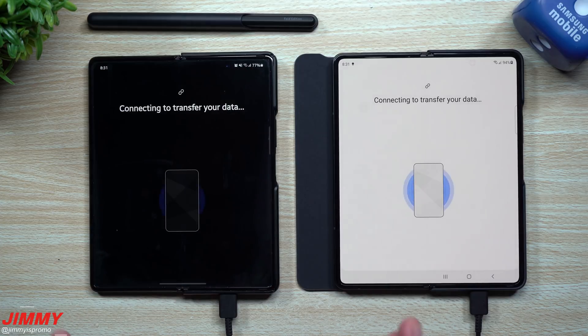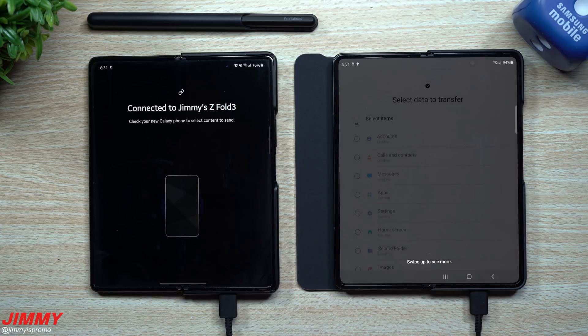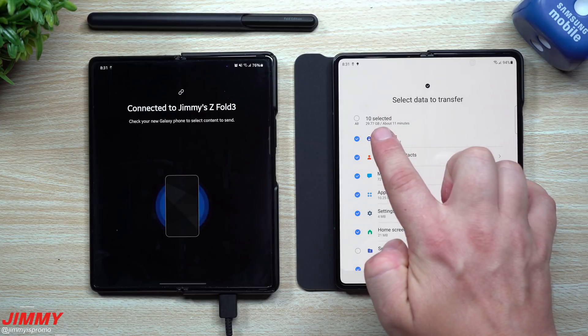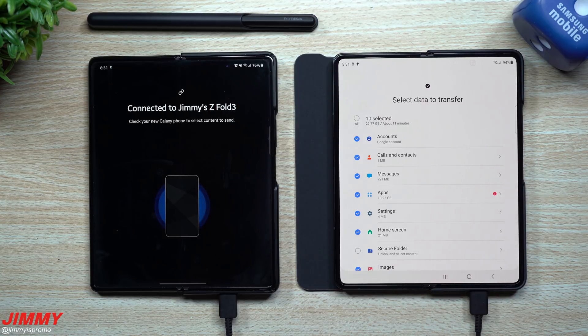From here you choose what you want to transfer over. Right now it's basically reading all of the data on this phone. These next few steps are only going to be dependent on how much data you have on your phone — how many videos, how many pictures, how many text messages, things like that. So everything could be different from person to person. In terms of what I was able to transfer over, it's going to be right around 29 gigs of data, which will take about 11 minutes.